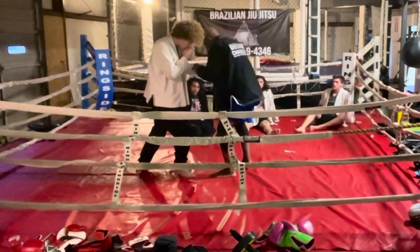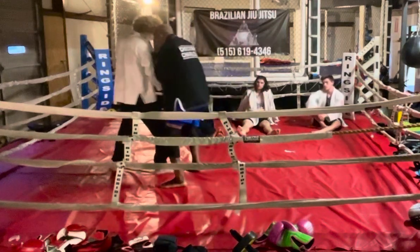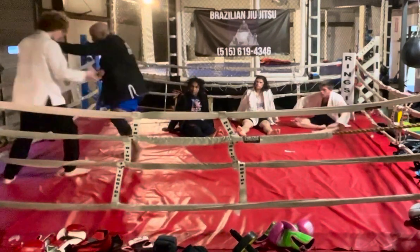My first grip is here — I can't get hit here. He gets free of that one. My second grip is here. I want two on one. Two on one, this one. Cross.